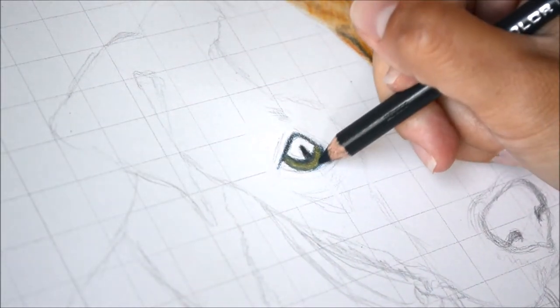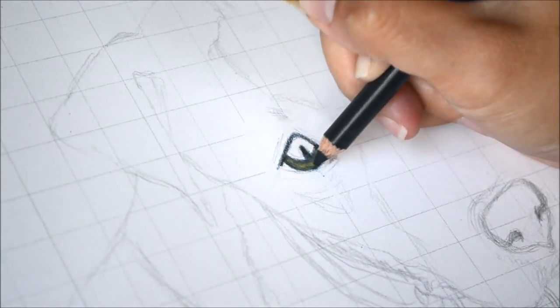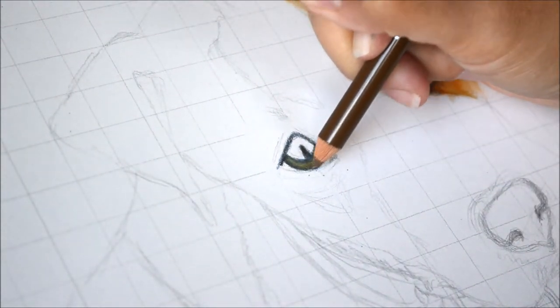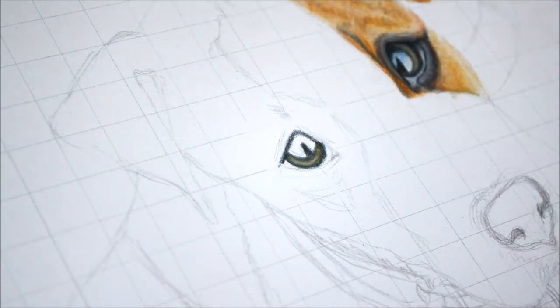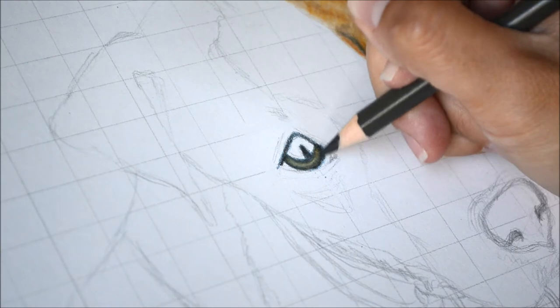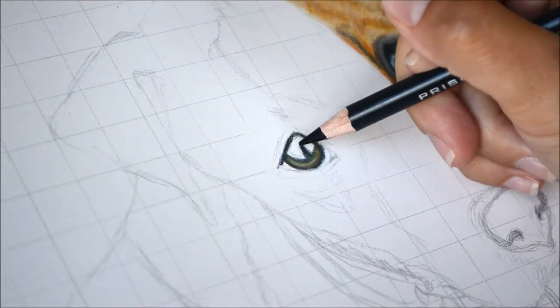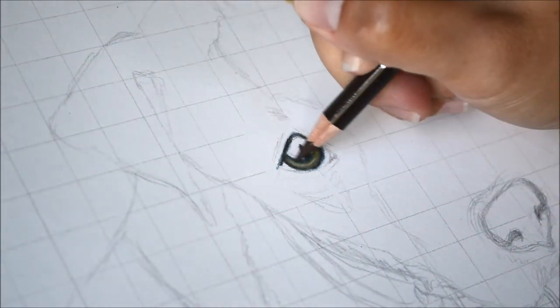You just look at the eye in your reference photo and usually there'll be a whole bunch of different colors. I'll sometimes hold up a pencil next to the reference photo to see if the color I picked matches. You can also experiment — sometimes I mess up on choosing the colors, but I can always blend it out, and you could test your colors on a separate piece of paper to see how they blend.